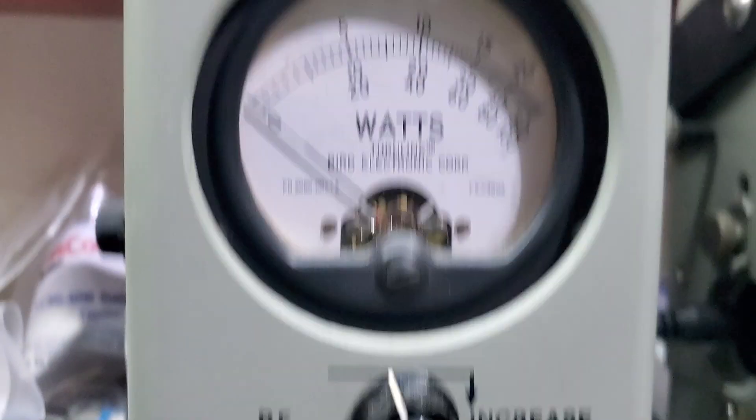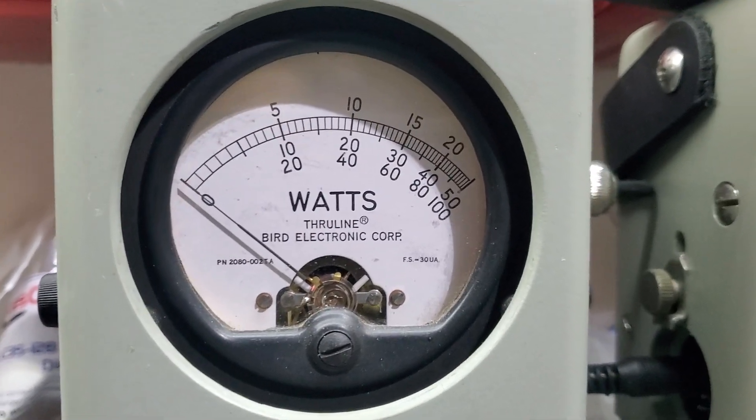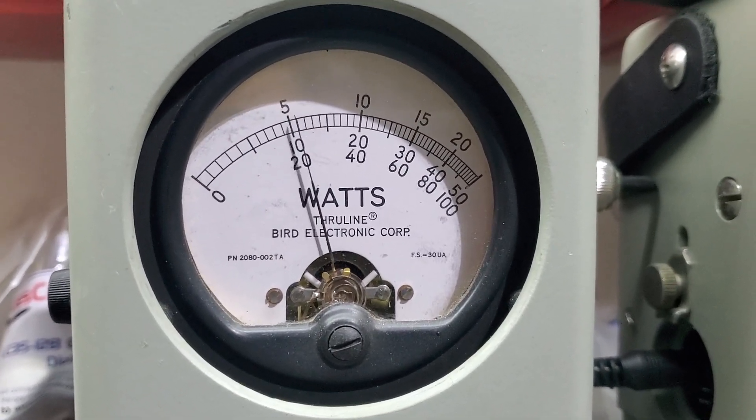RF power all the way down, 100 watt slug — 2 watts, just in case you decide to run an amplifier. 20 watts all the way up.